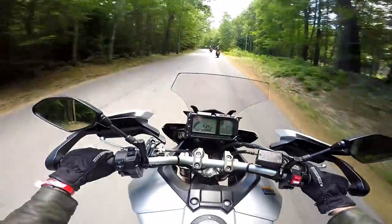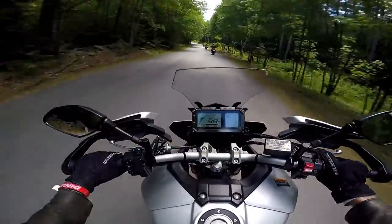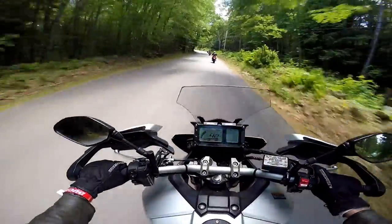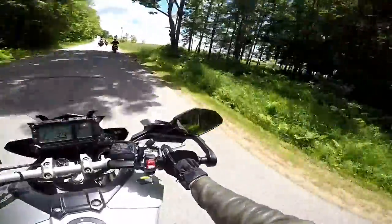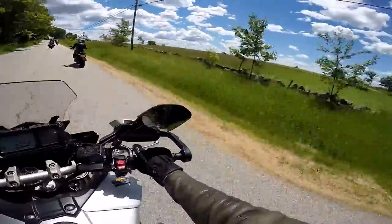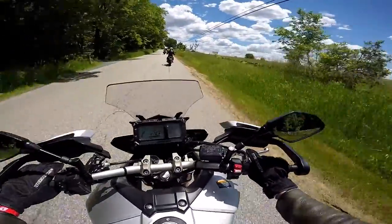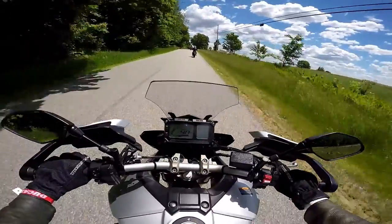This thing is pretty light. I like the way it handles. It's a lot lighter than what I'm used to riding. I don't know if the locals appreciate thousands of people bombing through their roads for a week, but bike week has been here for a hundred years.